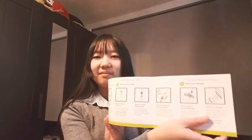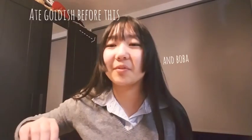I guess I'll have to grab my computer in a few seconds. This is like a whole pamphlet of instructions. Do not eat, drink, smoke, or chew gum for 30 minutes before giving your saliva sample. I guess I'll have to see you guys in 30 minutes - I had boba before this.